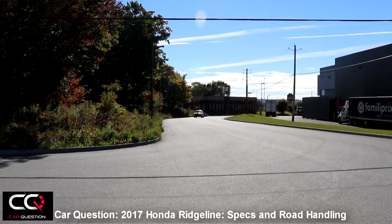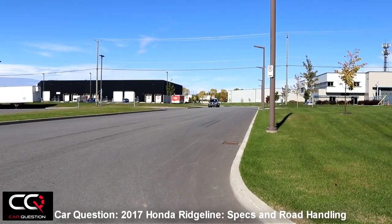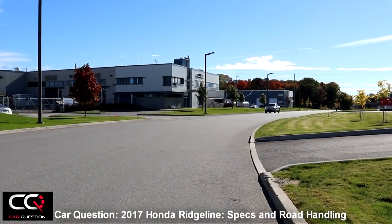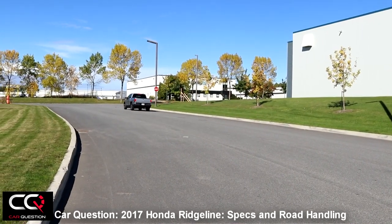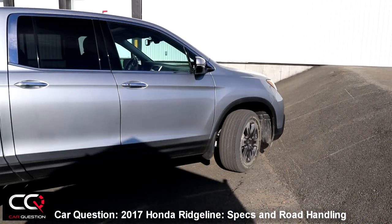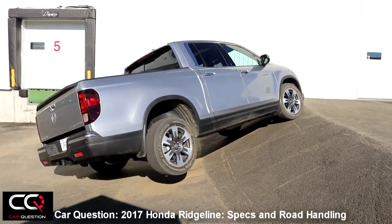It can either send torque to wheels that need it or reduce torque sent to wheels that don't. There's the capability to overdrive the outside rear wheels by 2.7% to create a yaw moment that improves cornering. Up to 100% of torque can be transferred front or rear depending on the situation. In hard cornering, 70% of torque can be sent to the rear wheels. This is achieved through a hydraulic-operated clutch system mounted on either side of the differential driving the rear axle, also providing a limited-slip differential function.